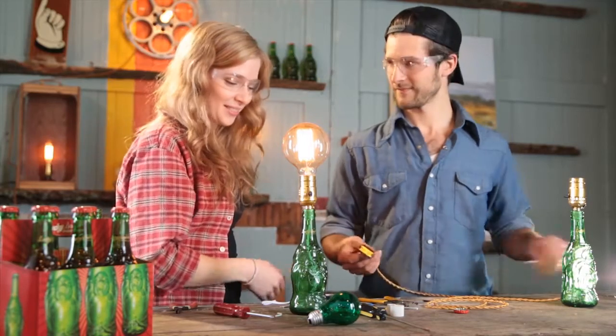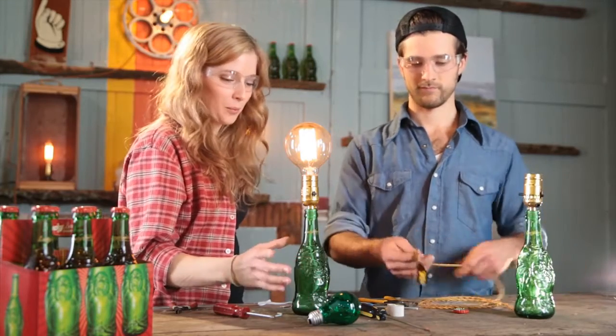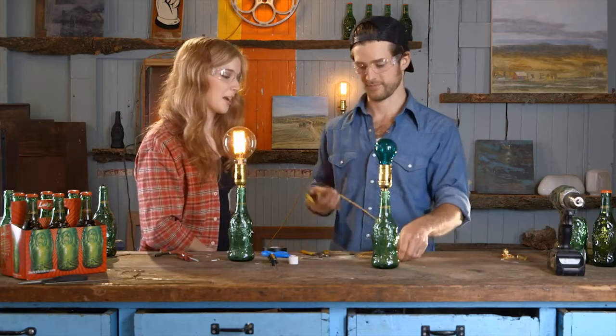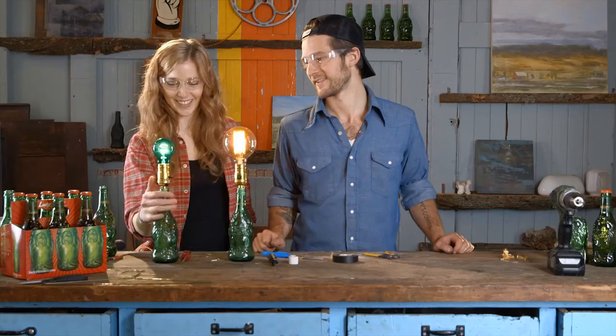It sounds like it's a really easy process — we just made two lamps in like five minutes. Yeah, it's not too hard at all. Let's test out your lamp. Alright, flip the switch. Woohoo! Wonderful.